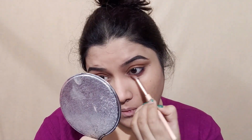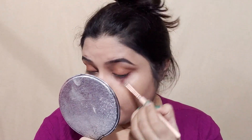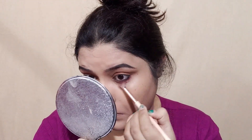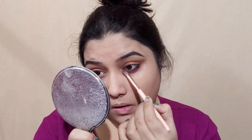If you use the eyeshadow palette, this palette is around 200 rupees, and you can't use a matte eyeshadow palette. If you apply the eyeshadow palette, it will be over 300 rupees.